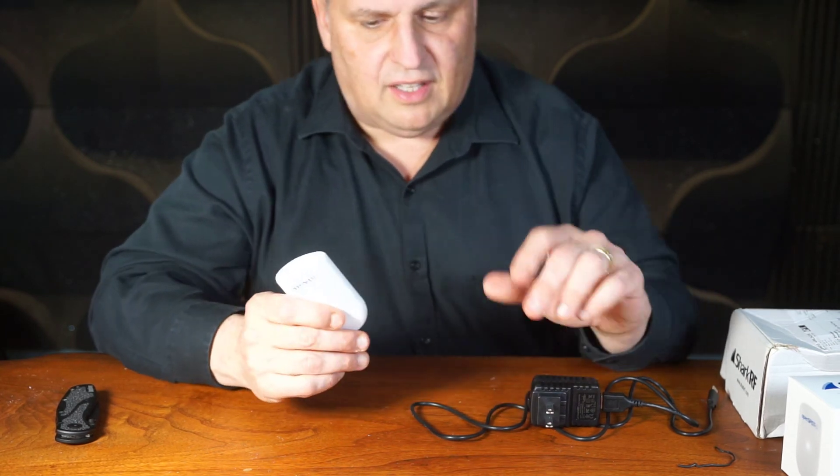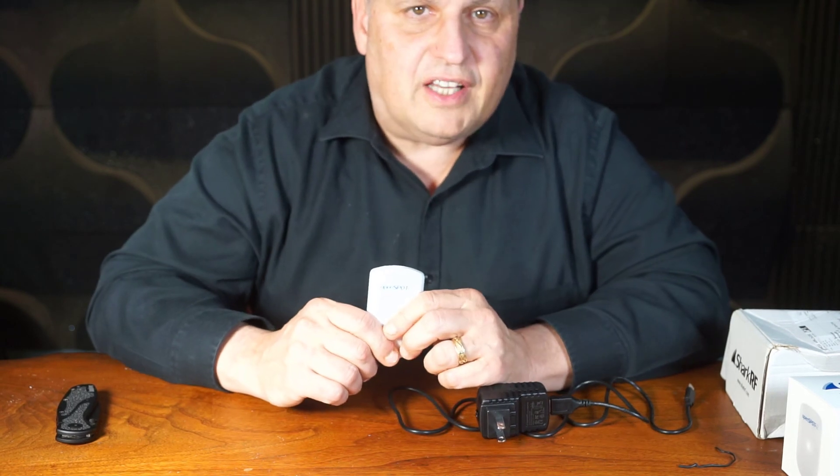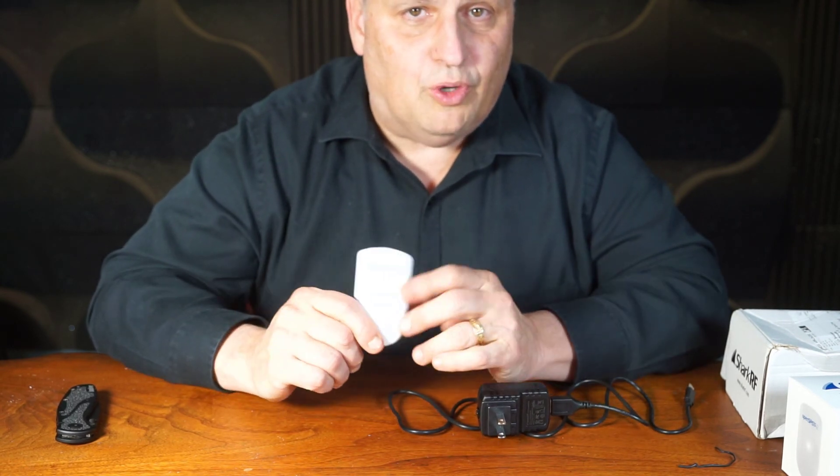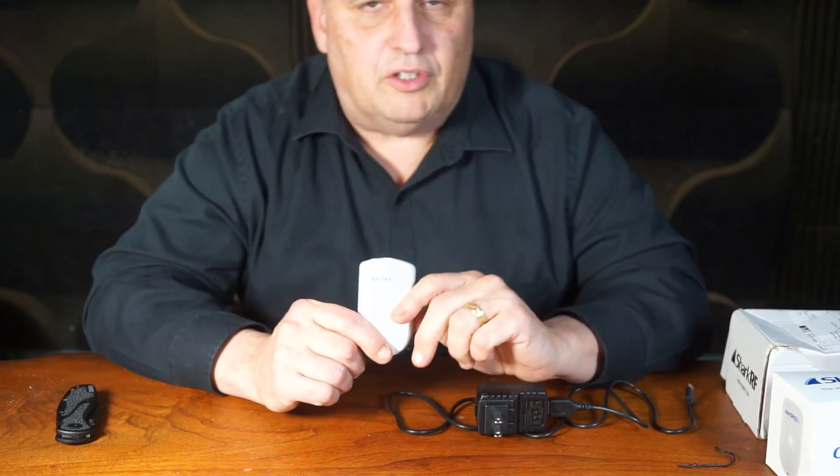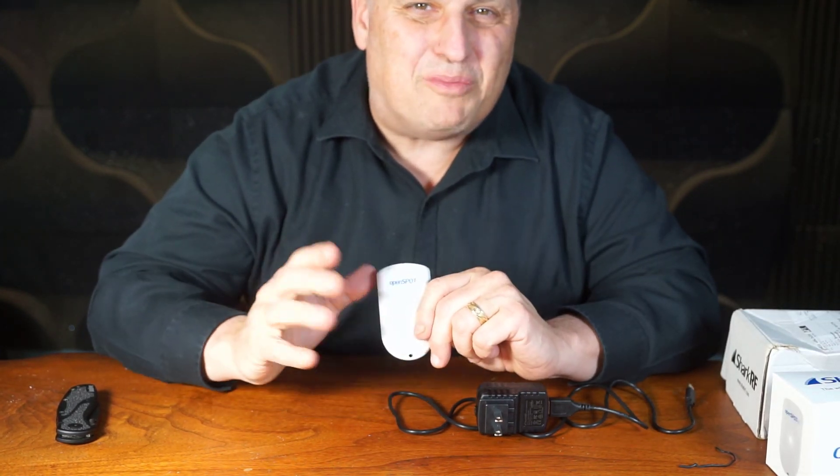So whatever you like, this is a great little product. Hats off to the guys, and I hope you enjoyed this unboxing of my OpenSpot 2. Wonderful little small company. This is Martin Brosman.